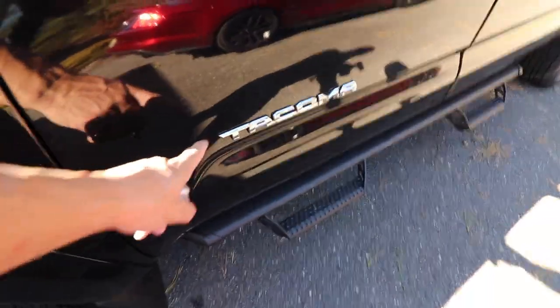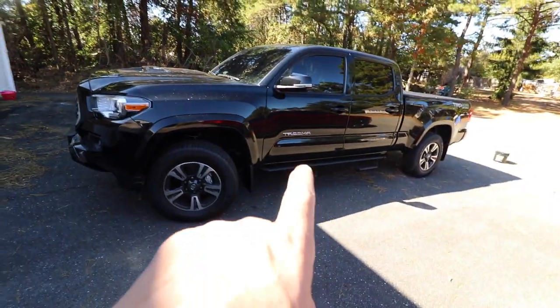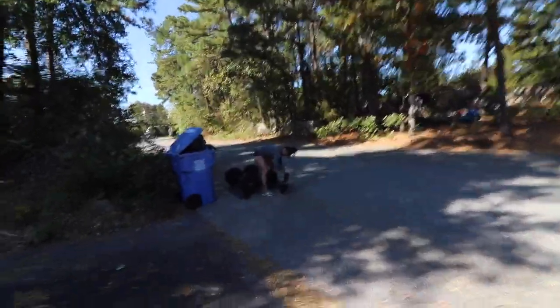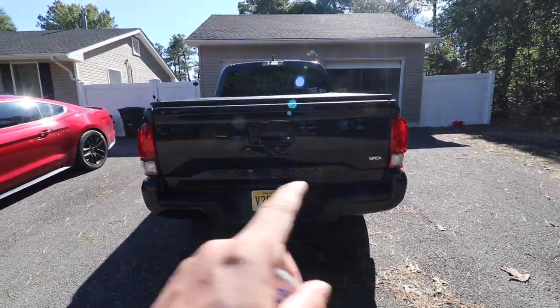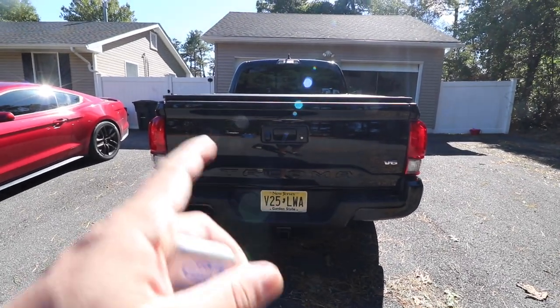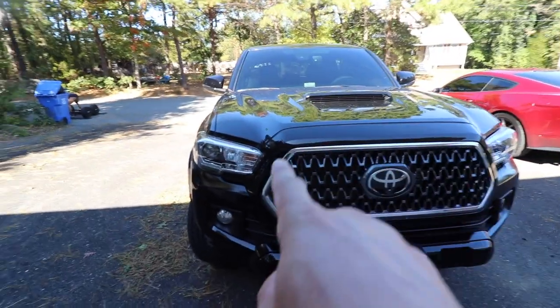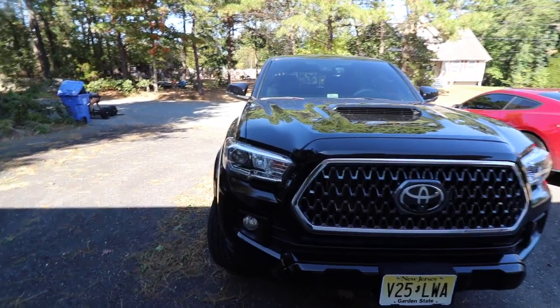First up are the Tacoma emblems — I like them but not in chrome, so I want to paint them black so they fade into the car. On the back there's a V6 emblem I just want gone completely. The last thing is the chrome surround on the grille — I'm going to leave the grille mesh as-is and just paint the chrome piece black, so I'll show you how to take out that whole piece.